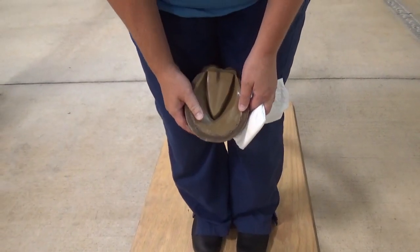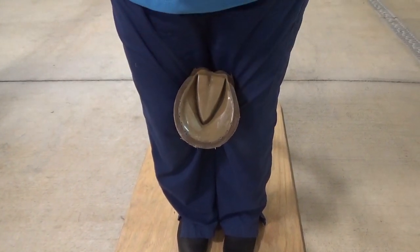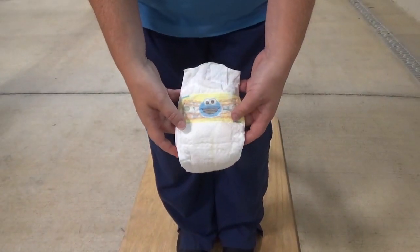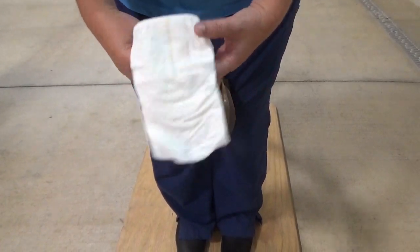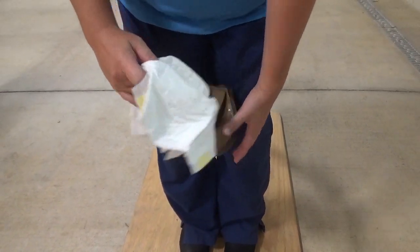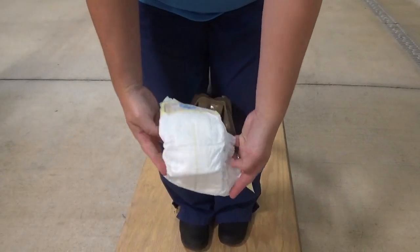I'm going to show you how to do a foot bandage with a diaper. You could also use regular square gauze, but a size 1 diaper works very well. It has absorbent padding, and when you put it on the foot, you basically place the diaper down on the foot.